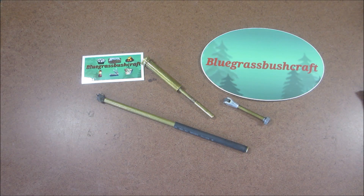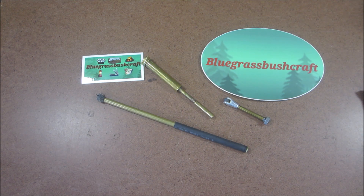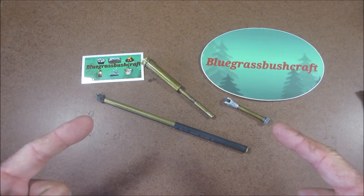I'm getting a push-button butane torch for like two bucks from the same guy I get the lanterns from. I see a lot of people use those — Rob, I believe you even use one. I'm going to try that too because you get much more heat concentrated on the generator. There you have it, folks — a mail call from Bluegrass Bushcraft, our brother Rob. I'm sending you all much love and appreciation. Go check out Rob's channels — links are in the description. Hope you enjoyed this, hope you're having a wonderful day, and we'll see you on the next one.